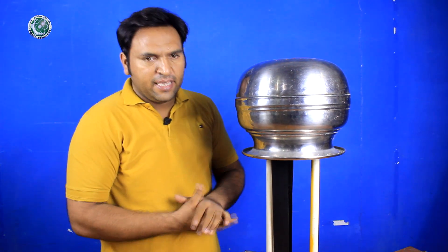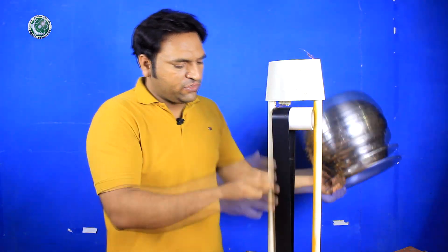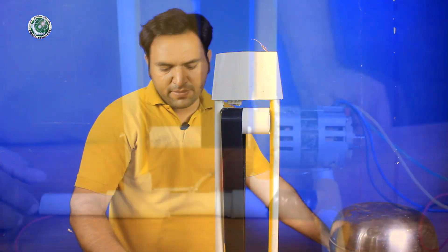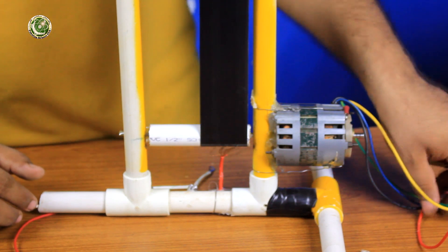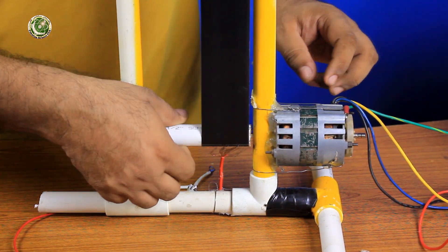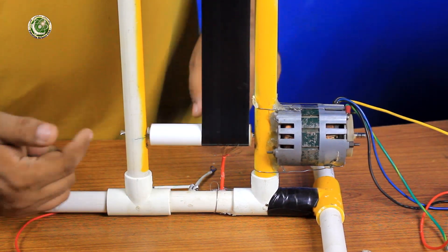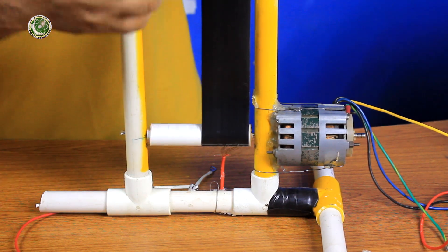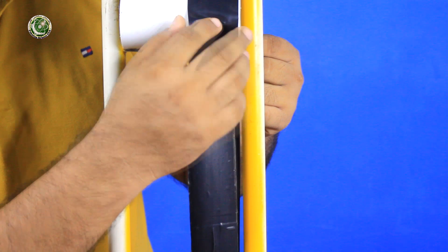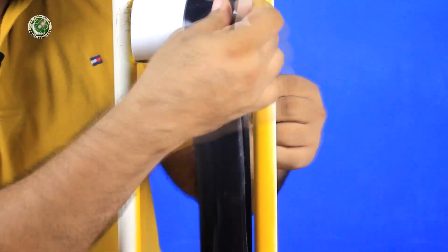Now we will test it and show you how it works. First, I will turn on the button. As you can see, the belt doesn't move at the start because there is a lot of friction. So I will push it with my hand, and when the movement starts, it will continue on its own.